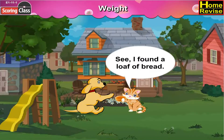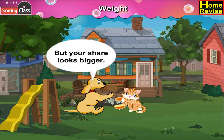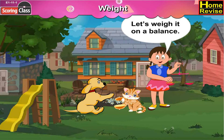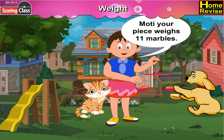I found a loaf of bread — let's share it. This piece is for you, but your share looks bigger. Let's weigh them on the balance. My share weighs 10 marbles, and Moti, your piece weighs 11 marbles.